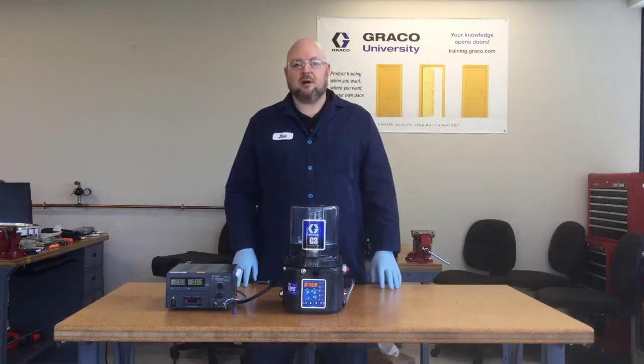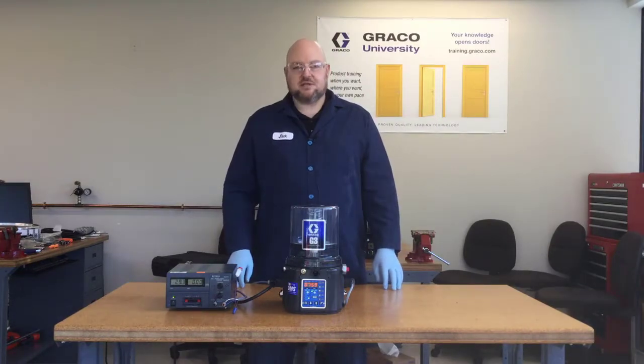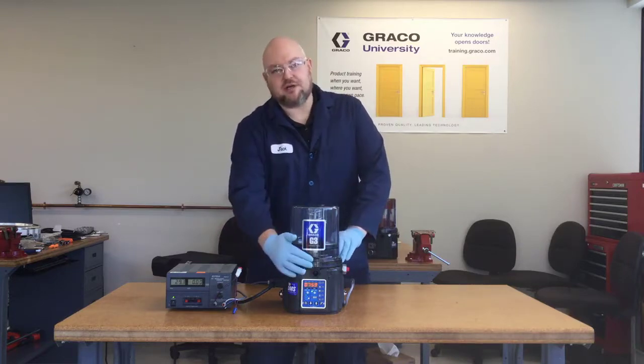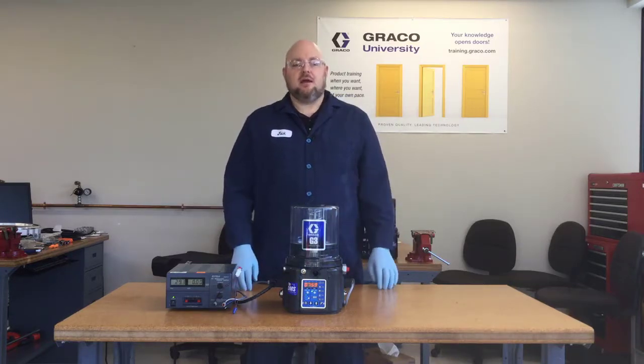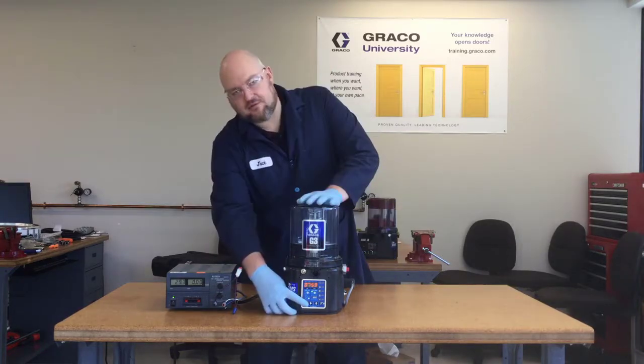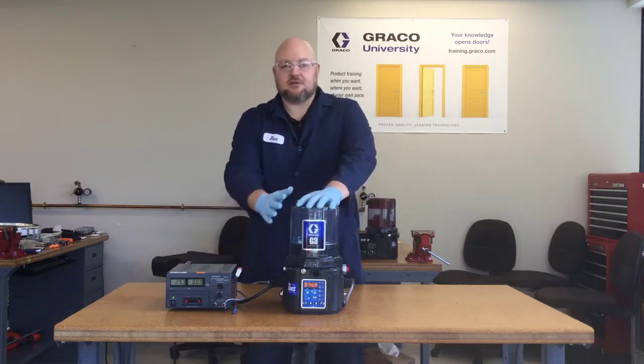One quick note about the warning versus the fault is that a warning will clear itself. So when you put grease back into this reservoir, it will clear the warning on its own. But with a fault, you have to hold down this reset button for a few seconds to clear the fault after it's gone into fault.